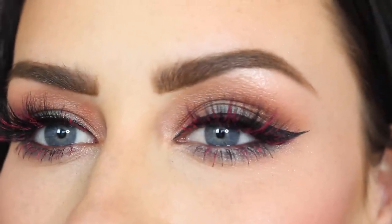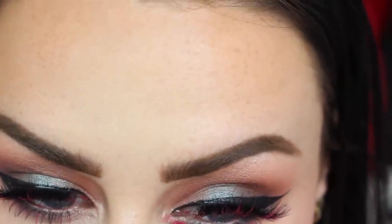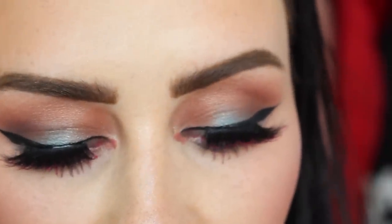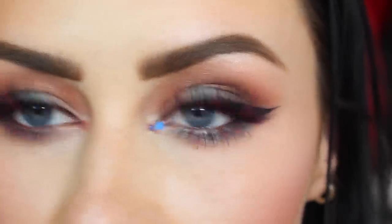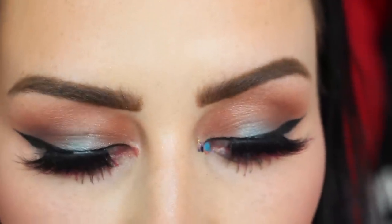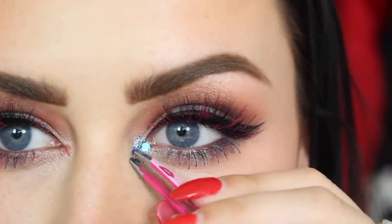Now for the glitter in the corner of the eyes — I'm going to dab a tiny bit of lip gloss in each tear duct, which looks a bit crazy because it's pink. Then I take my blue glitter called 'It's a Boy' by Go Get Glitter and just get a couple of those gorgeous glitter flecks in the corner. I'm so pleased with how the eyes have come out — let's do the lips and finish off the face!